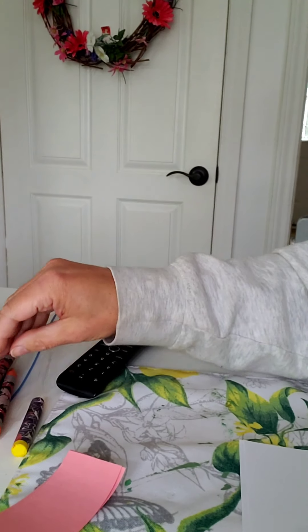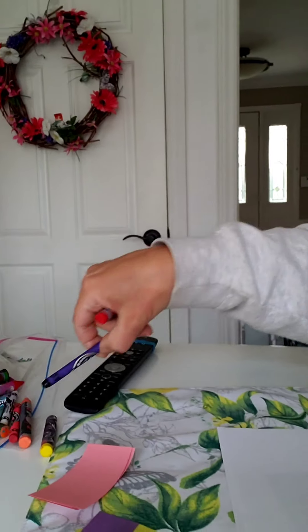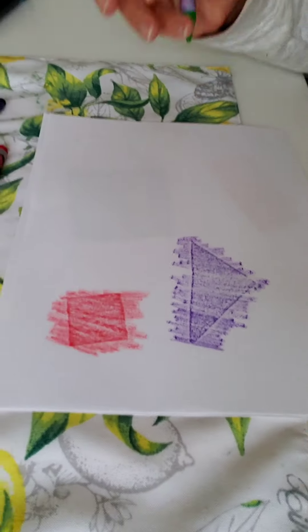Choose some nice crayons. I'm going to choose red and purple. And you color on top. You can press a little bit hard — it'll help. And you can see the shape underneath. This is a good example of texture. Remember, texture is the different ways that things can feel: rough, smooth, bumpy. So we can feel the edge — kind of a bumpy edge. So that's turning out.